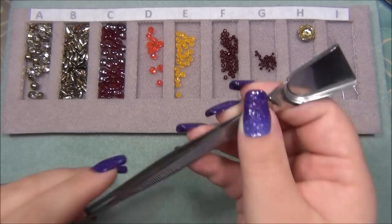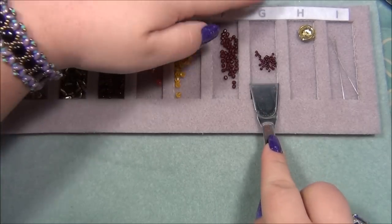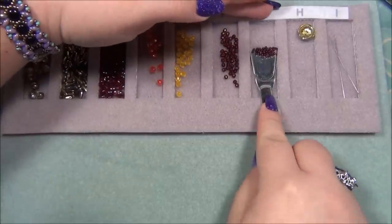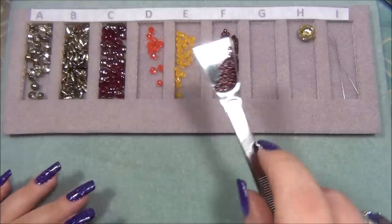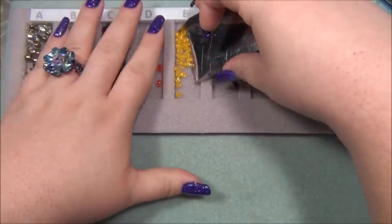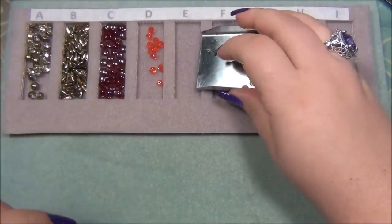This bead scooper here has tweezers at one end and then the shovel at the other. For example, with the seed beads, because of how this is shaped, I can just easily go like this and pick all of my seed beads up in one shot and dump them back into their container. I also have a scooper like this so I can pick up my beads and put them back into their own container.